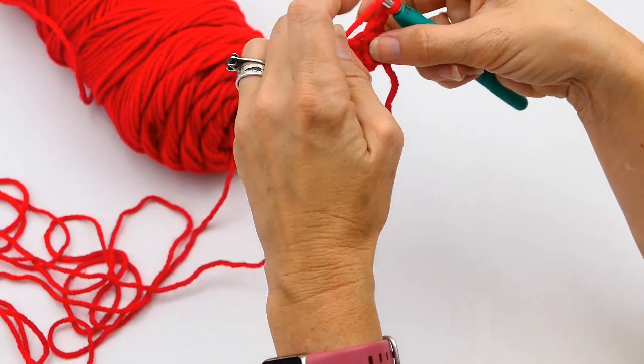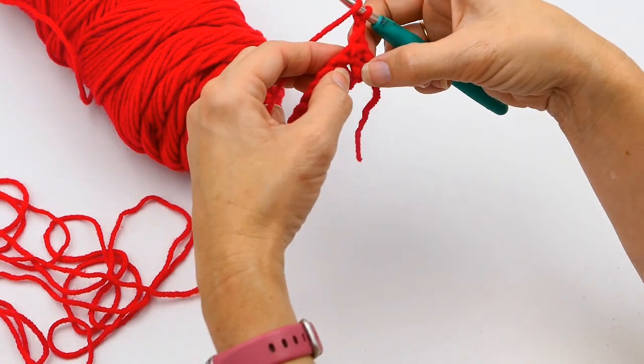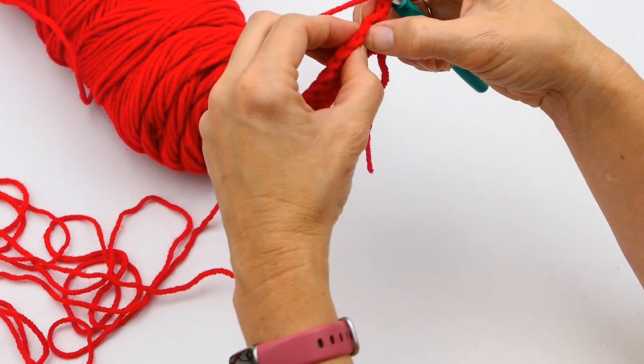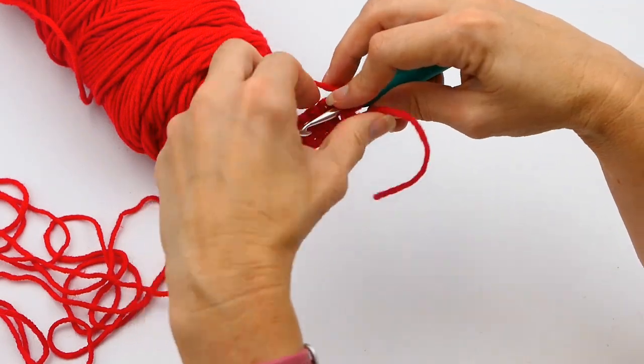So here I'm showing you — right there — that is the post. The bottom part of that stitch is the post; the top part is the stitch, the bottom part is the post right there. That's what I'm going to be working around.